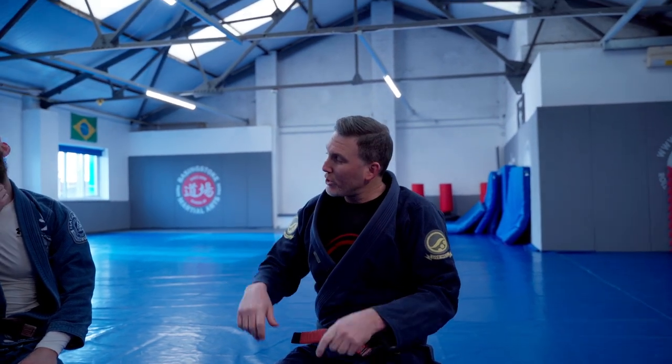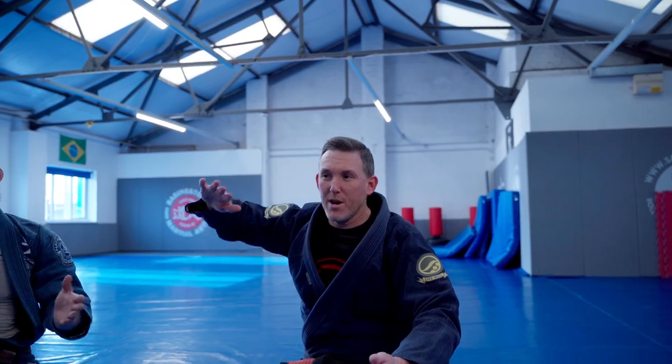All right, let's start off with finding the straight jacket and then finish with that short choke. One, two, three, let's do it.